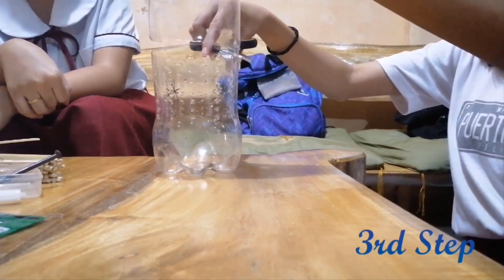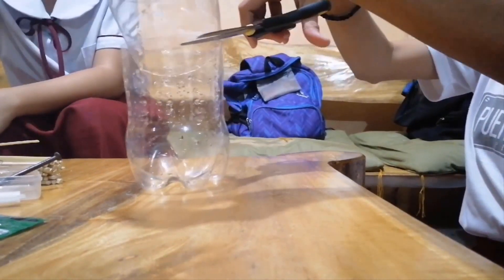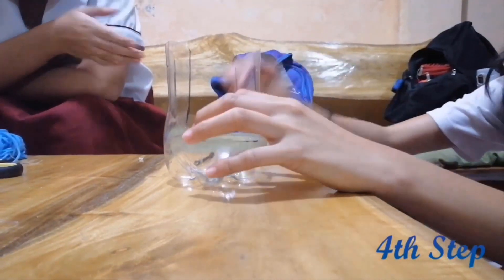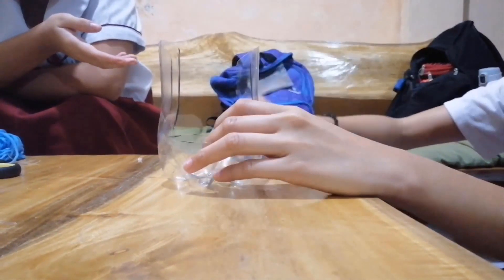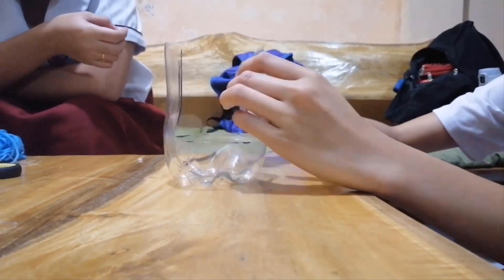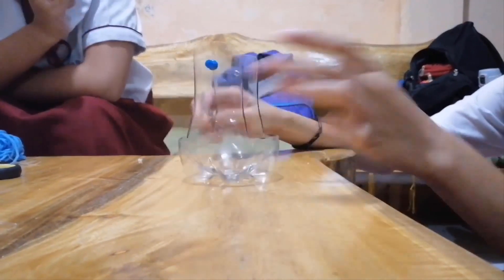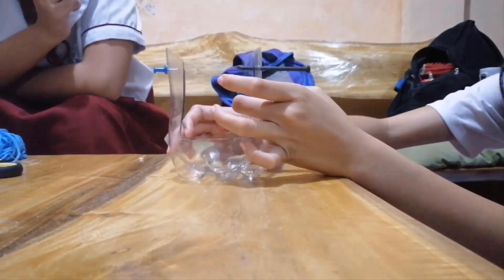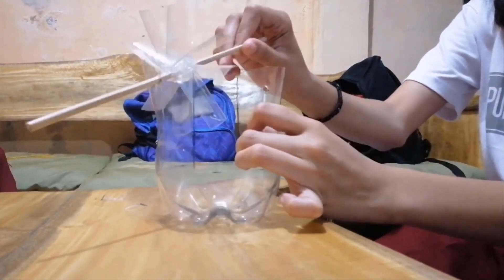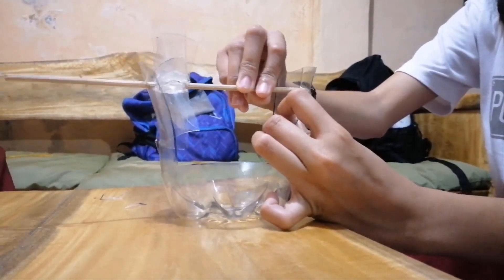Make a turbine holder using one of the plastic bottles, then cut it in half. Use a pushpin, then a 3-inch nail to make holes at a 10-centimeter height to hold the straw. Ensure that the turbine can rotate freely. If needed, make some plastic stoppers to hold the turbine in place.